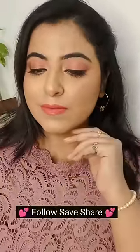Here is my face which is completely camouflaged, and you can also try out my techniques. Save my video and do not forget to refer to it the next time you color correct. Follow me for more such videos. Bye!